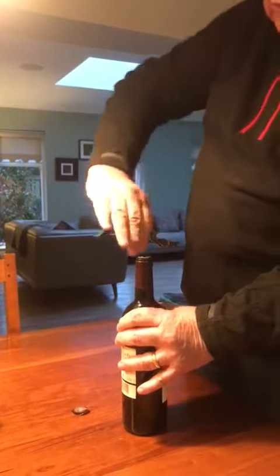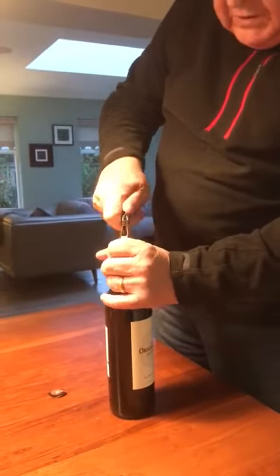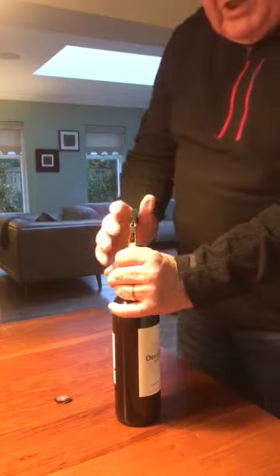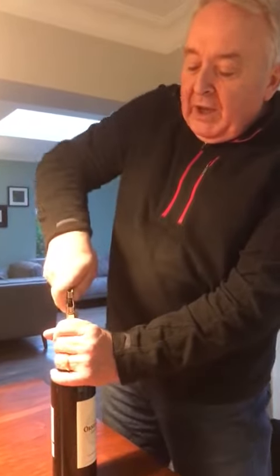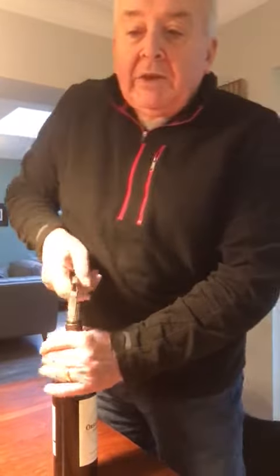Nice twisting motion. And then this is a very delicate, but nevertheless very effective motion. Lifting carefully as we go. Lifting. And at this point,